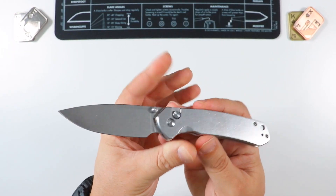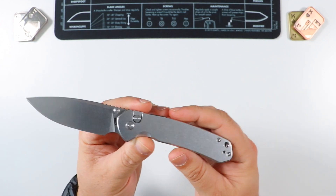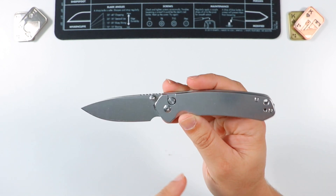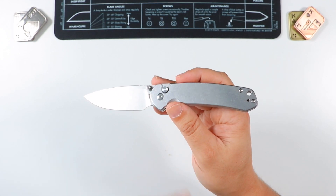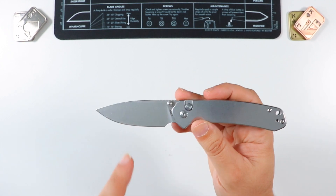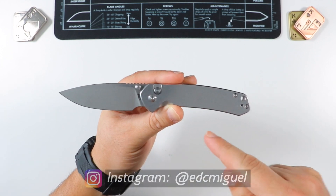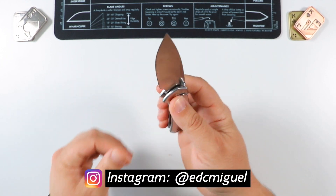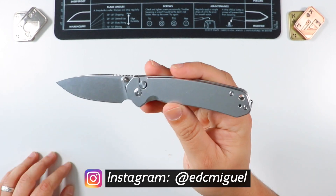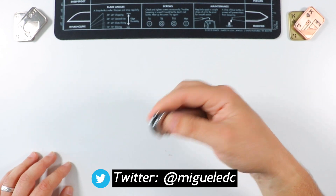Going back to the original question: is the CJRB Pyrite still the budget king this year? The answer is yes. This is an awesome button lock EDC knife right here. These are now discounted to $49.99 — about $50 — a little bit less than the original cost. There's also a new version with a wharncliffe blade that you definitely have to check out. The value is there — it's really not that much money for what you're getting, and trust me, you are going to love this thing.